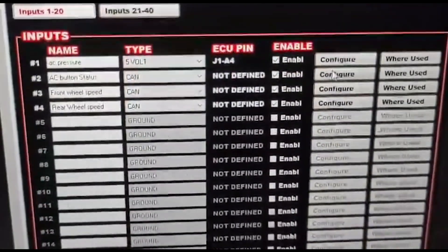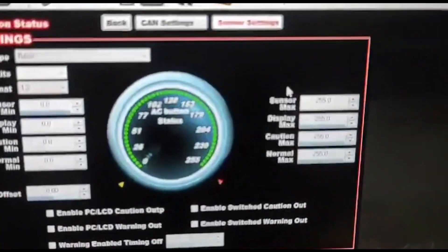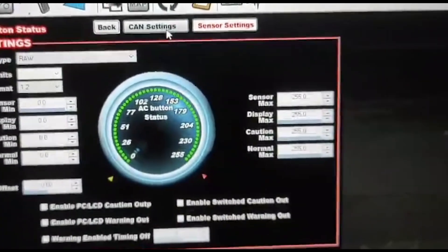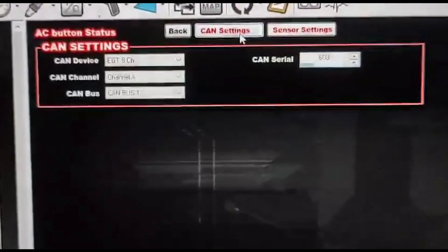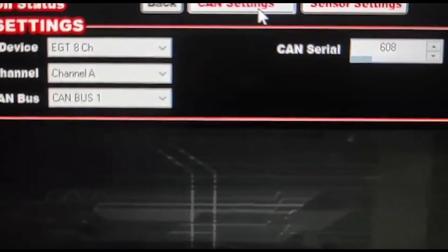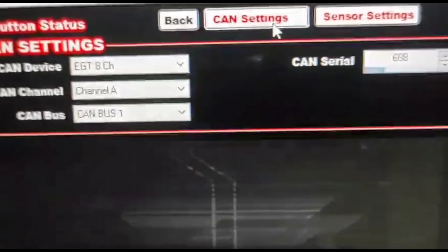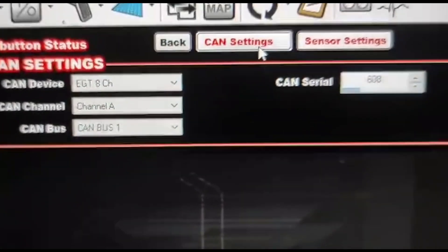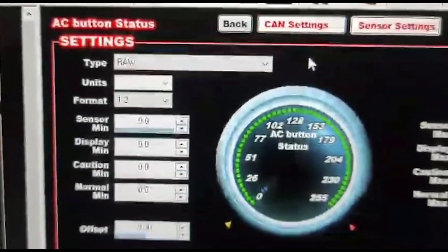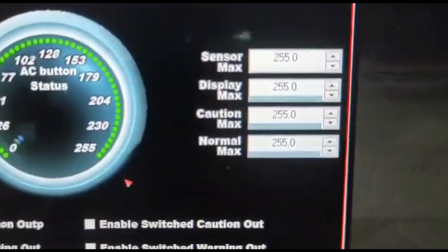You're going to enable each one of them, and then under the configuration, I'll go through the AC real quick. If you're using V2, it'll look like this; if you're using V1, everything will be on one page. Go to the CAN settings and configure this as EGT 8 channel. For AC, you're going to use CAN serial 608 and CAN channel A. Then on the sensor settings, configure this to RAW, zero minimum, 255 maximum.